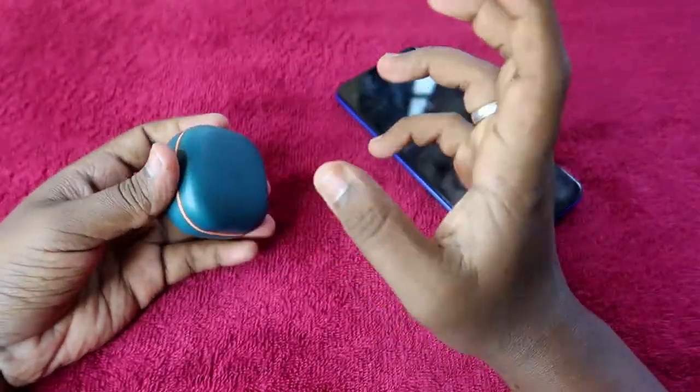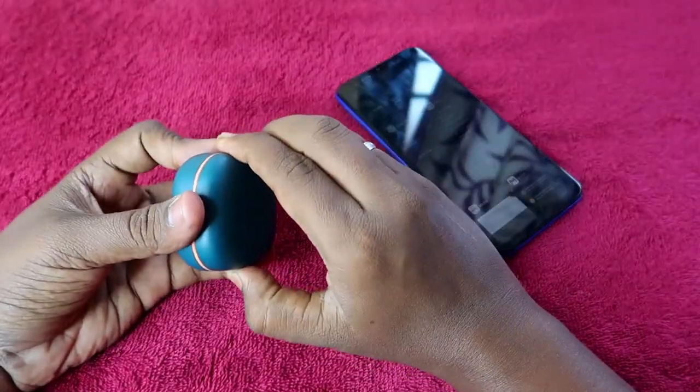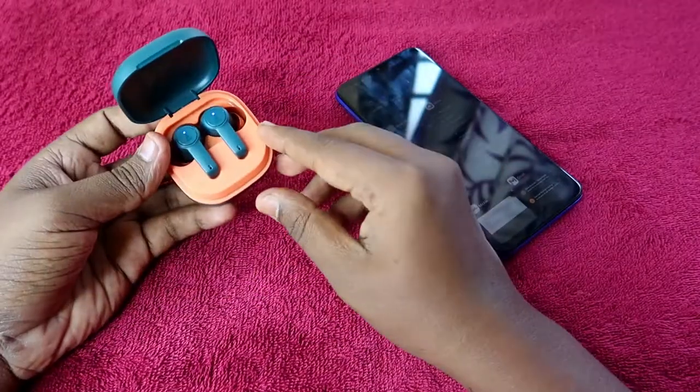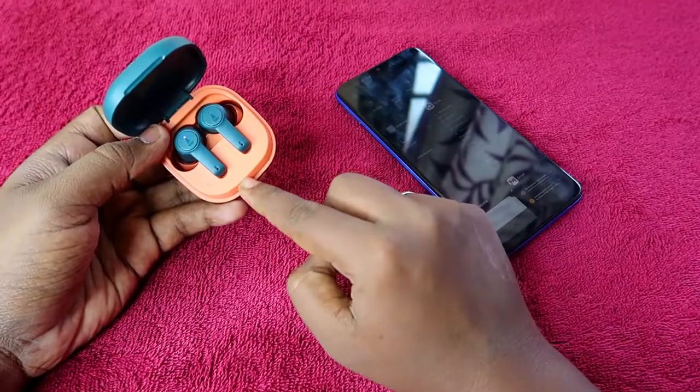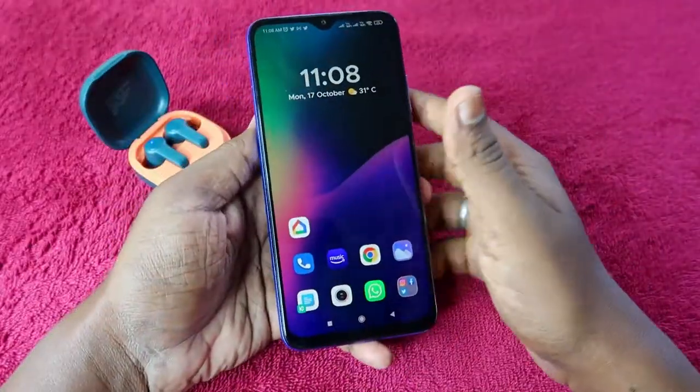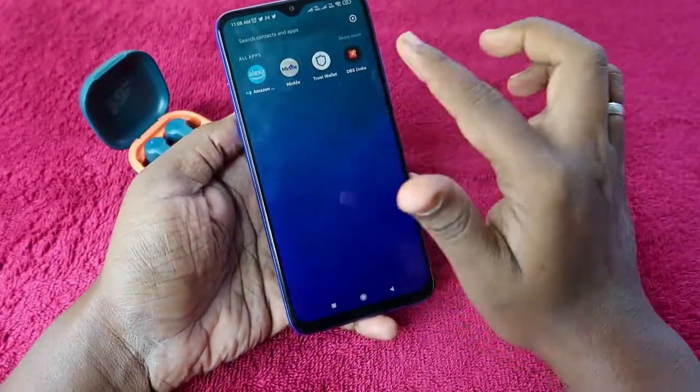Once you've done that, close the charging case door again and wait about five seconds. Then reopen the door — the earbuds will turn on, pair together, and go into pairing mode.